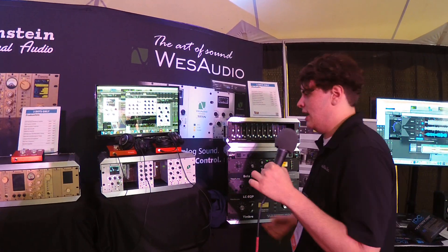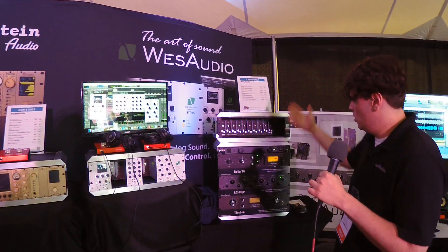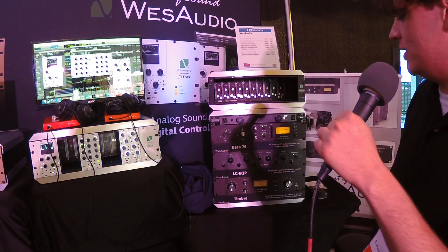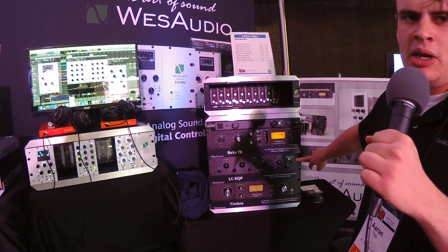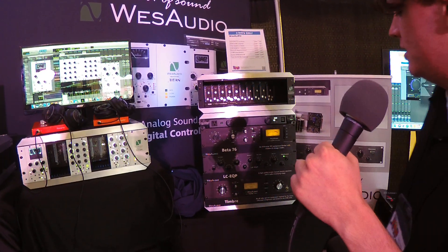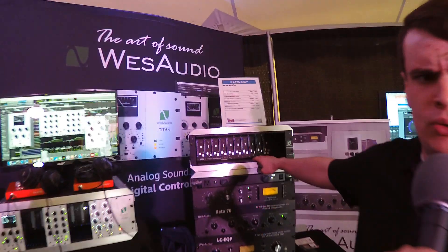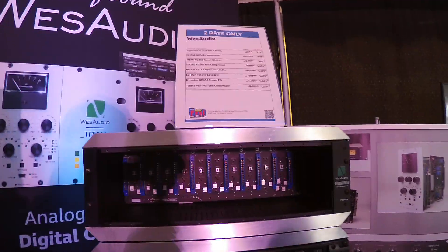Completely versatile and I love it. Of course, they have their whole line of outboard gear as well — the Beta 76, modeled after the original 1176; the LCEQP, a Poltec EQ with a tube amplifying stage; the Timbre, a vari-mute compressor, really cool; and they also have the Super Carrier 2, an 11-slot chassis.